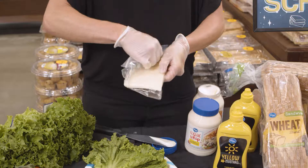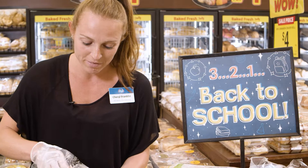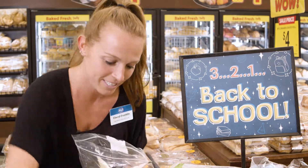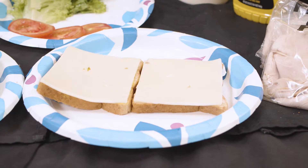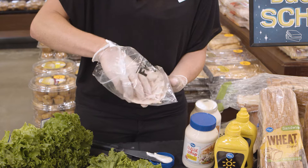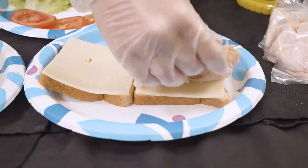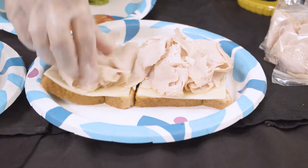Now we're ready for our cheese and meat. If you're a cheese lover like me you're going to add extra, but for the kids I'll keep it simple — just one slice on each side. Then we'll add some turkey to the center. All of this meat and cheese is fresh cut daily at all of our Foods for Less and Foods Co. stores.